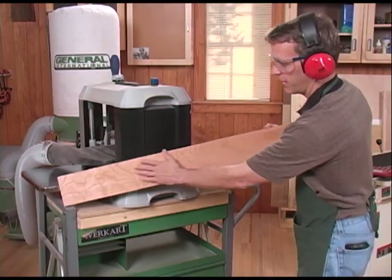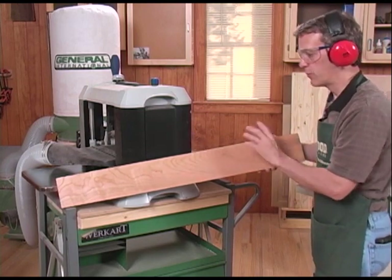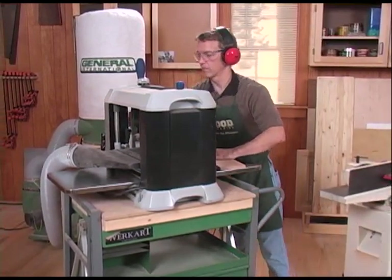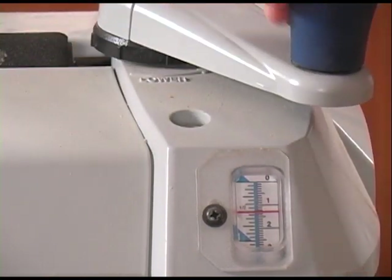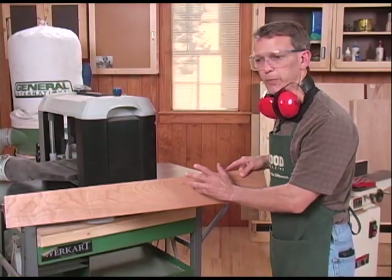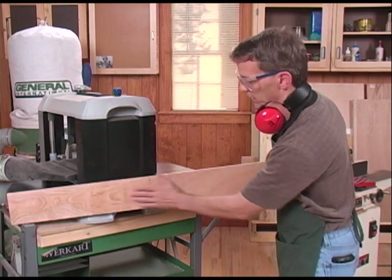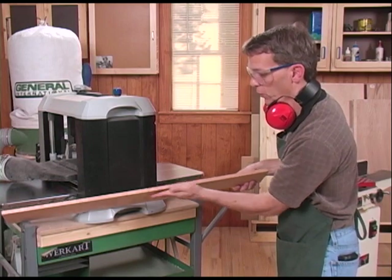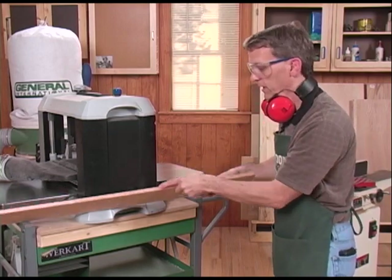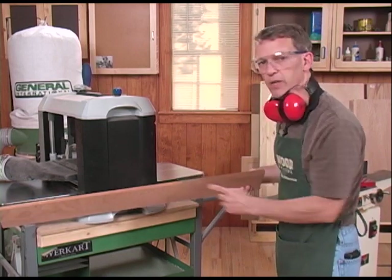This face has now been planed perfectly flat. All I have to do is make another pass or two through the planer to bring it to the thickness I want — which is a half inch in this case. There's my completed board, brought down to finished thickness. I started with the first face flattened on the jointer, this edge is square to that face, and the opposite face is now parallel to it — so I know that face and edge are also square. All that remains is to clean up the fourth edge, and that can be done with a table saw.